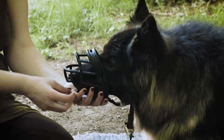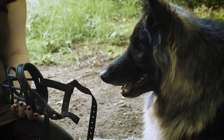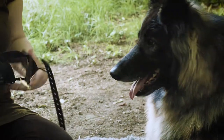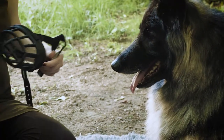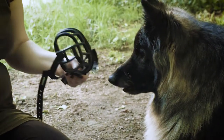I find it easiest to hold the underneath of the muzzle with one hand, giving space for treat delivery with the other and not crowding your dog's face. Max enjoys targeting things with his nose, so I switch to this to try and make the session more fun. If your dog knows how to hand target, then this is another way of introducing the muzzle in a fun way.